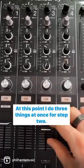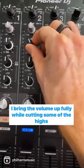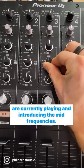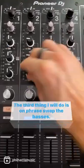At this point I do three things at once for step two. I bring the volume up fully whilst cutting some of the highs and mids of the track that's currently playing, and introducing the mid frequencies of the new track. The third thing I do is on phrase, swap the basses.